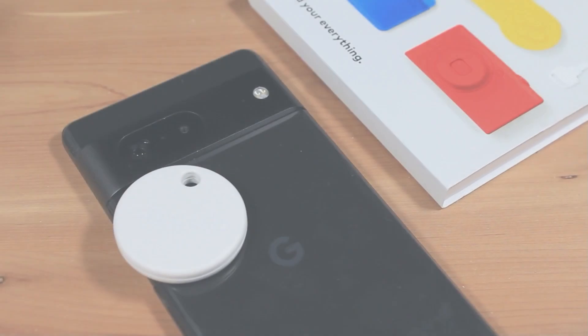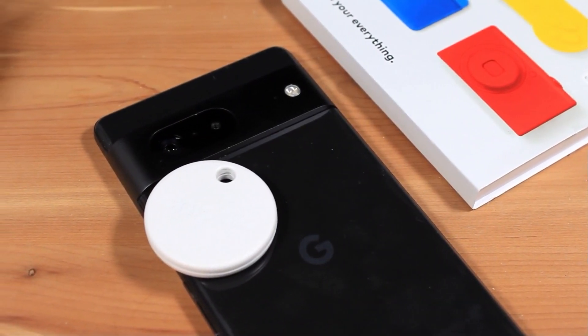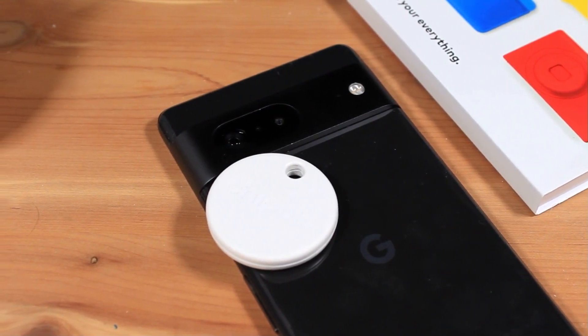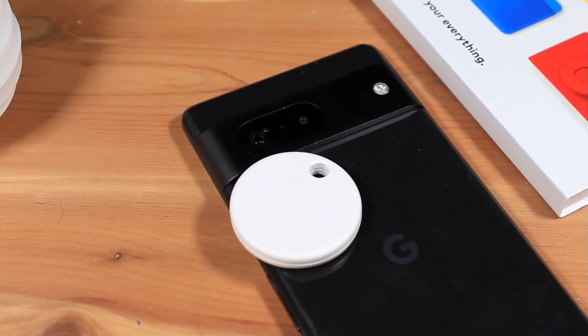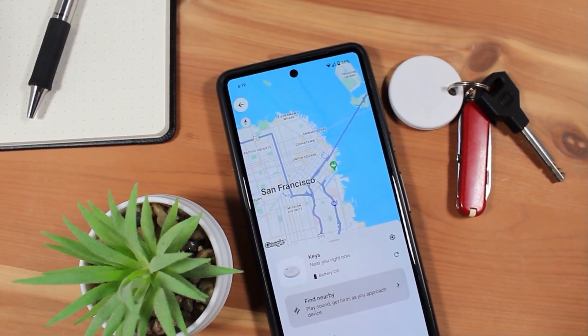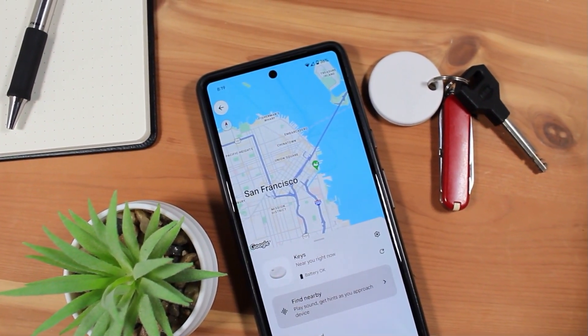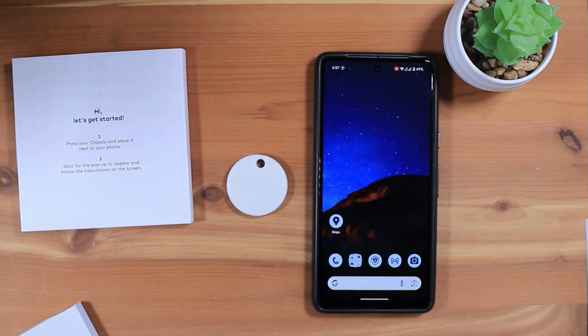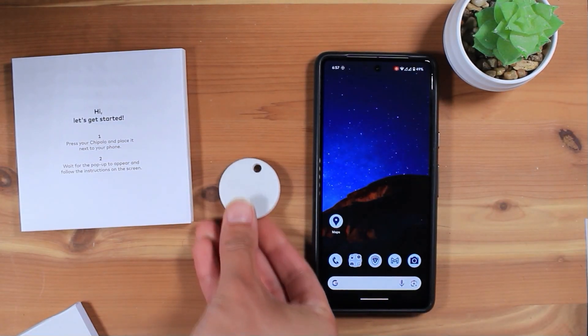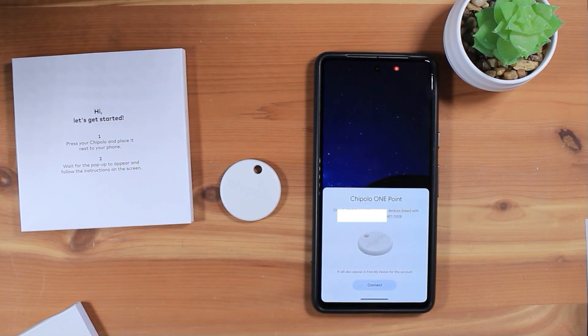Moving to software, the Chipolo One Point requires you to have an Android device with Google Play running Android version 9 or newer. Android 9 was released way back in 2018, so basically any recent Android phone should work. Setup is easy — press the Chipolo near your unlocked Android phone and you'll get a pop-up on your phone to start the setup process.